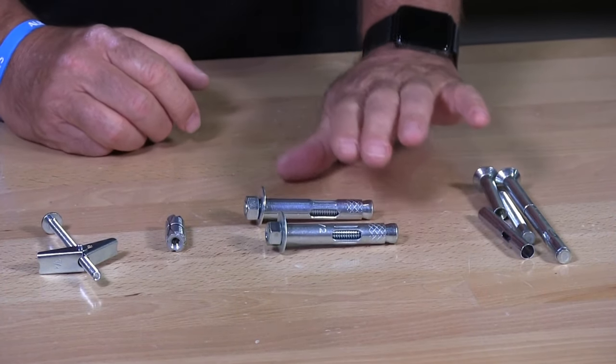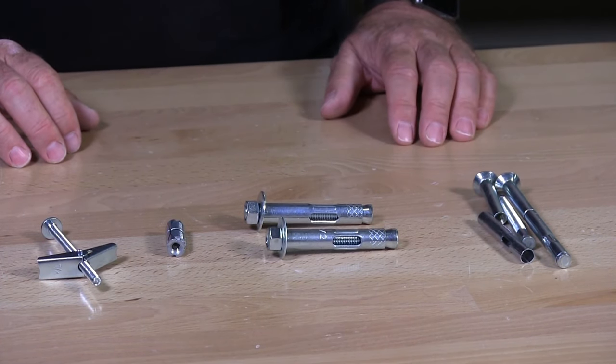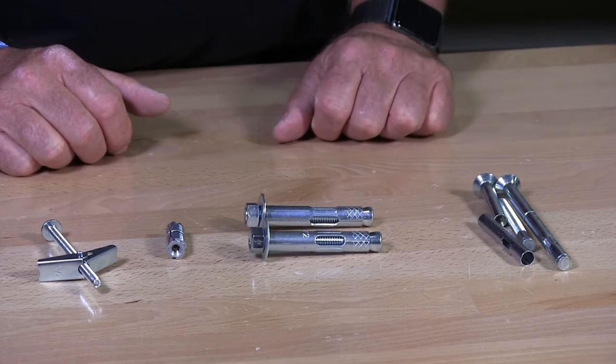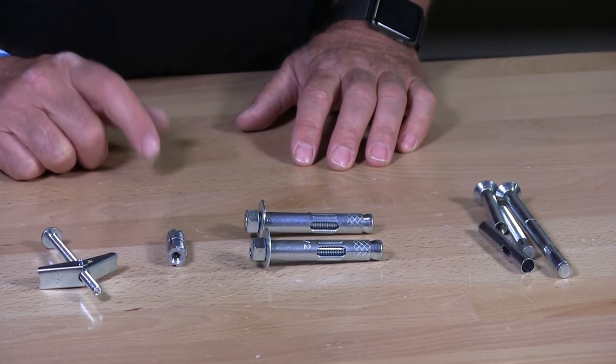This application is also made for brick or block. It can be used in concrete, but it is not as strong as using a wedge anchor. The strength of this is for lightweight, not heavyweight materials.